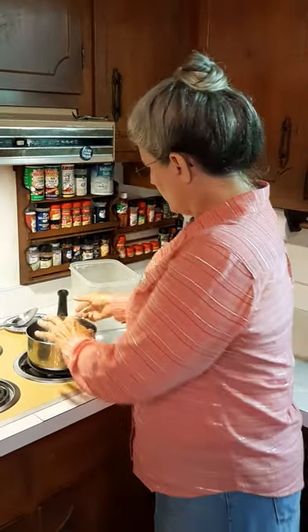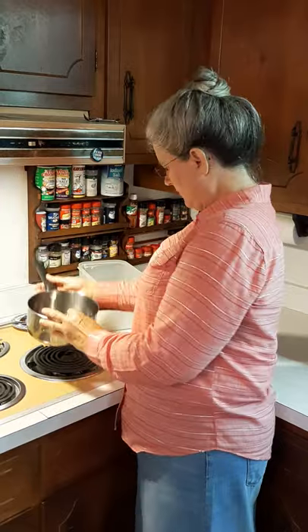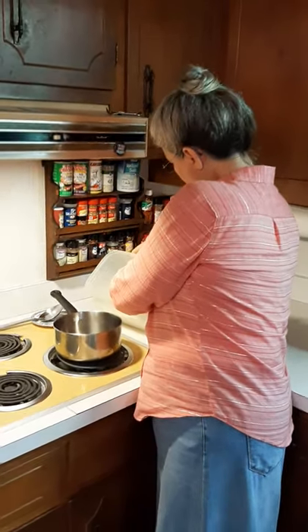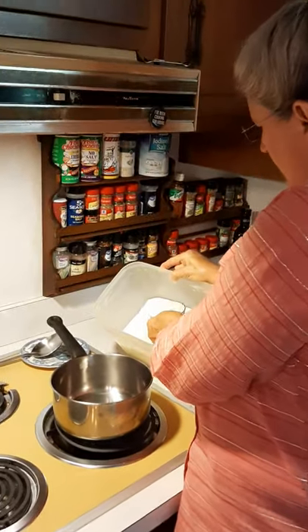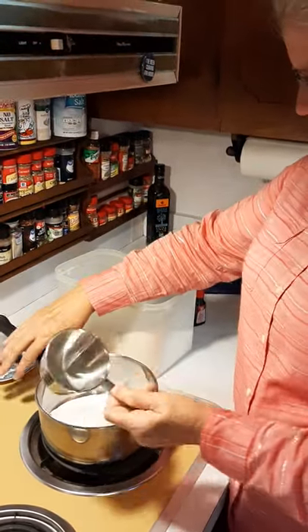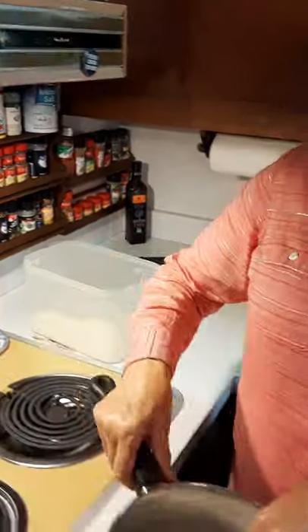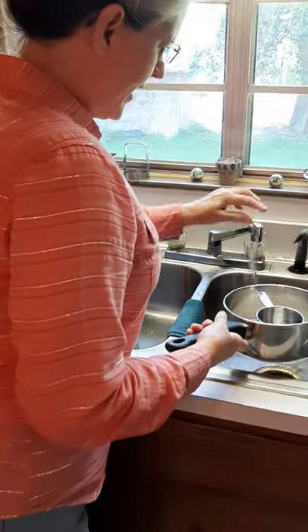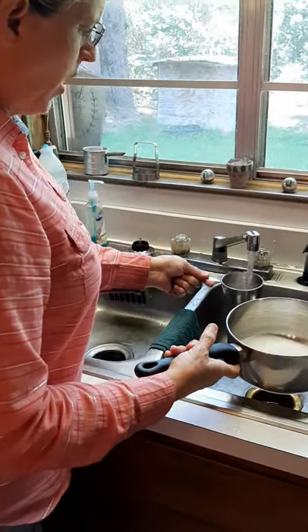We're going to start out — we've got a two-quart boiler and I'm going to measure one cup of sugar over into this boiler. Now the next thing we want to do: let's go to the sink and we need to add four cups of water.